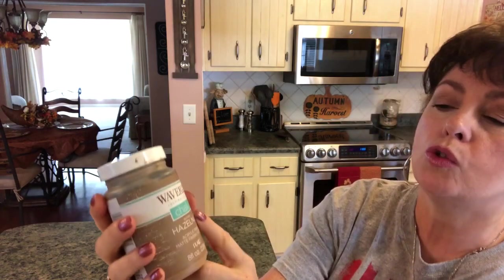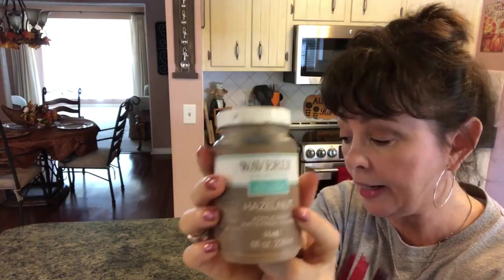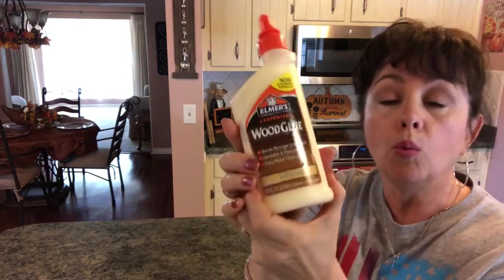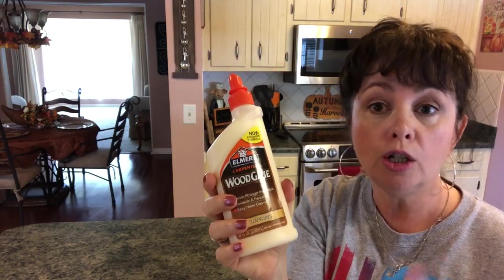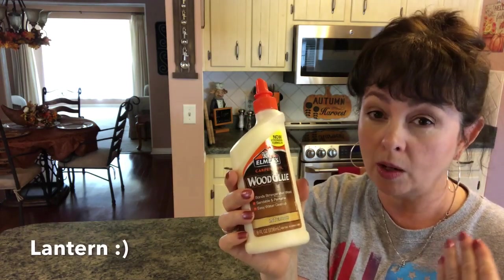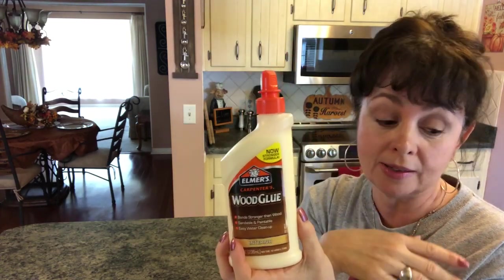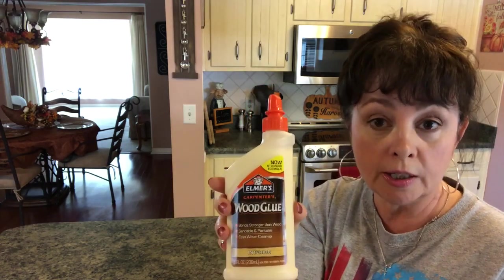You're going to need some foam brushes, some cling wrap, a tape measure, and I've decided to paint mine with Waverly chalk paint in hazelnut, like I did my big picture in my dining room — I love it. You're going to need some wood glue. For time purposes I'm going to use hot glue, but if you want this to be strong and withstand picking the tray up, use wood glue or E6000, or a combination of E6000 and hot glue, or construction adhesive. You should also use some tiny brads.